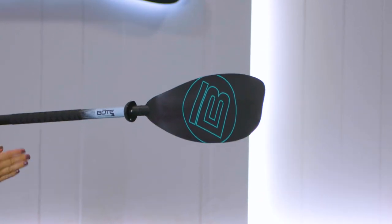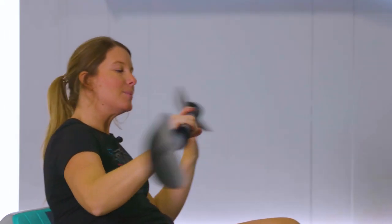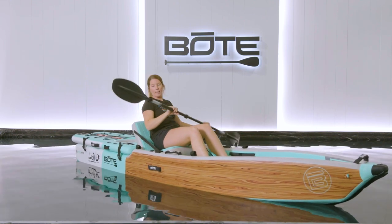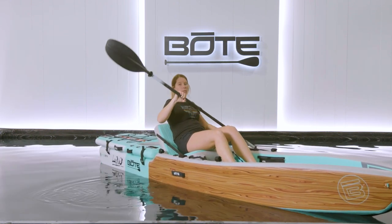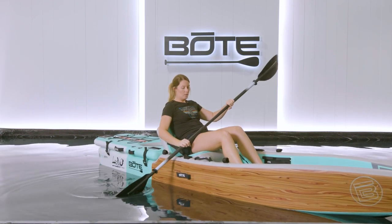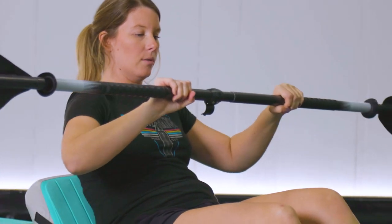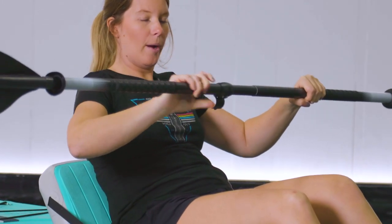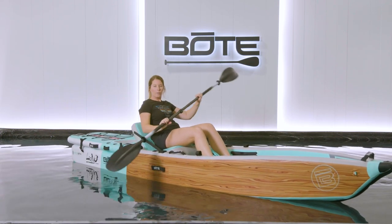It's going to taper in, so just make sure that your paddle is correct. Just like you are kayaking, you'll want to dip each side in. If your paddle feels too long or too short, you can adjust it here, moving it out or in depending on your preference. To paddle backwards, just do this.